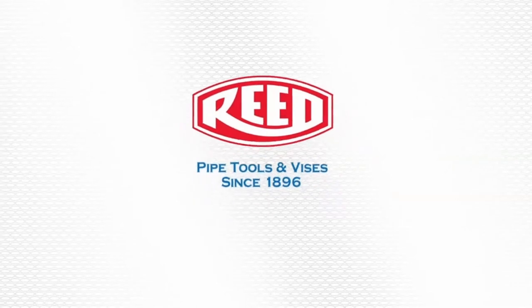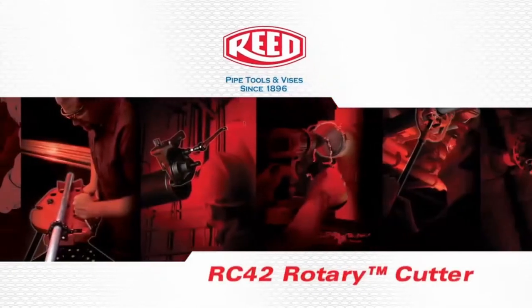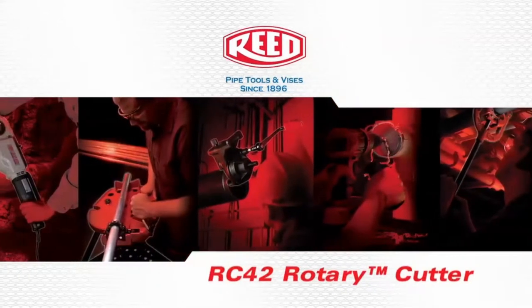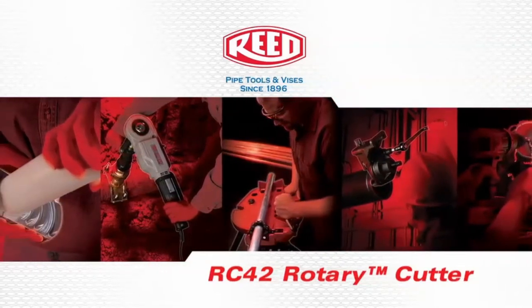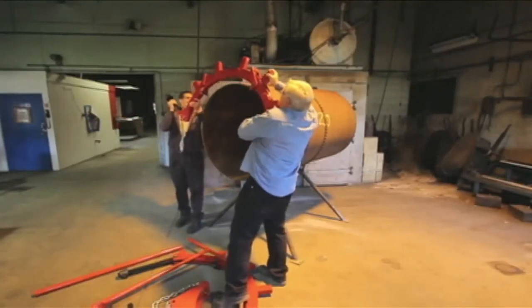The following is a demonstration of Reed Manufacturing's RC42 Rotary Cutter. Place the upper yoke half, the one with the finger guides, on the top of the pipe.